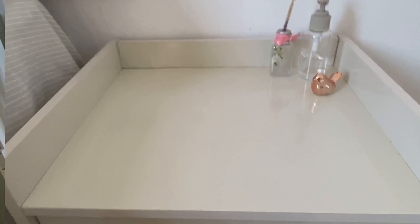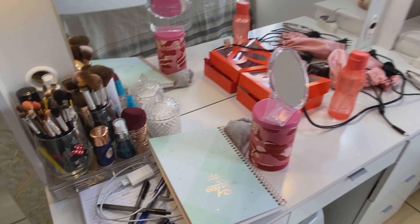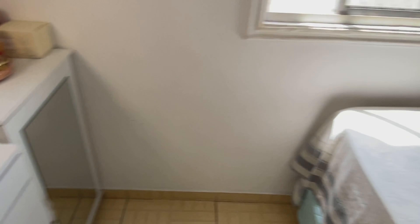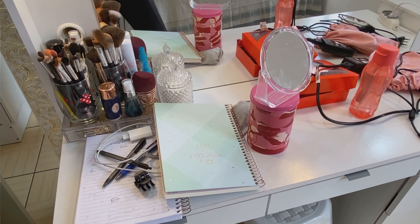E agora vamos pra penteadeira. A penteadeira tá assim — em realidade ela tá bem bagunçadinha aqui em cima. Fui jogando as coisas, jogando, acumulou. Tem uma caixa de sapato ali em cima. Vou organizar aqui em cima e passar meu paninho.